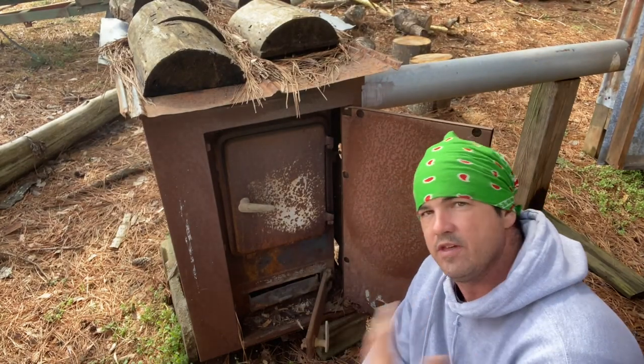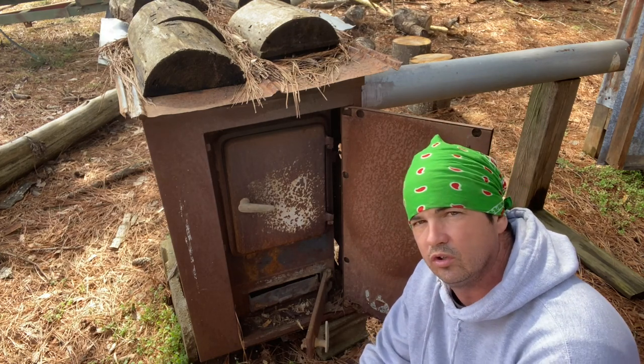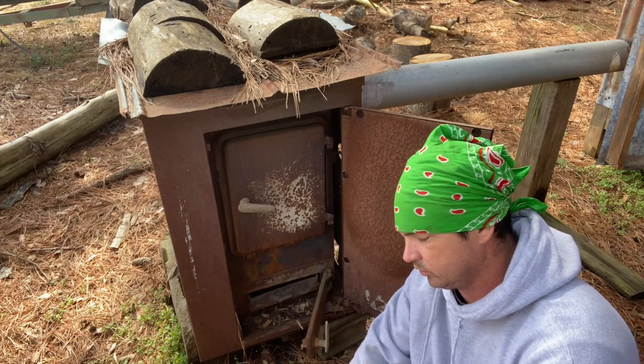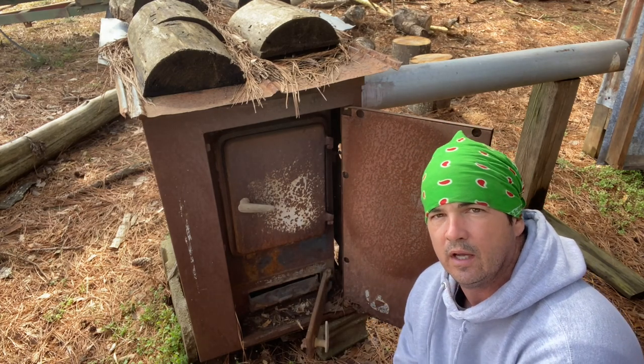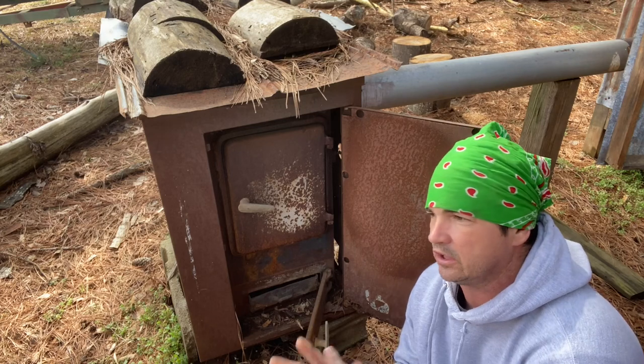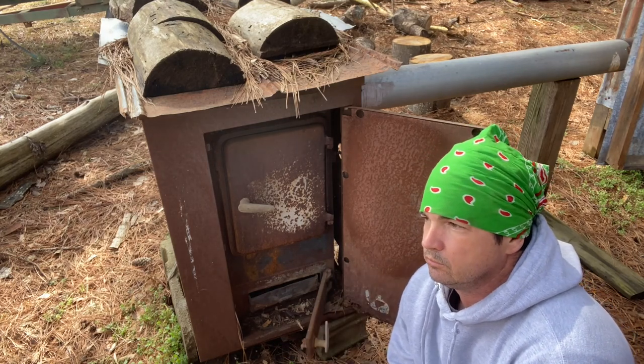Once I get a good fire going I'll go in the smokehouse and pull my meat up. I've put some hooks up in the top of the building on those runners, and I got strings with a loop on each end where I can just cinch it around — I've got two front shoulders, actually I've got three. Had four.